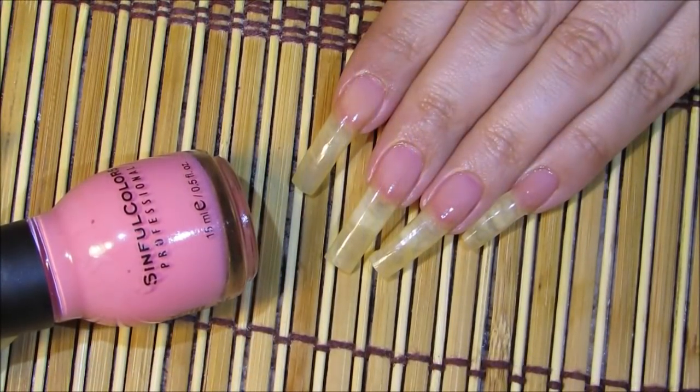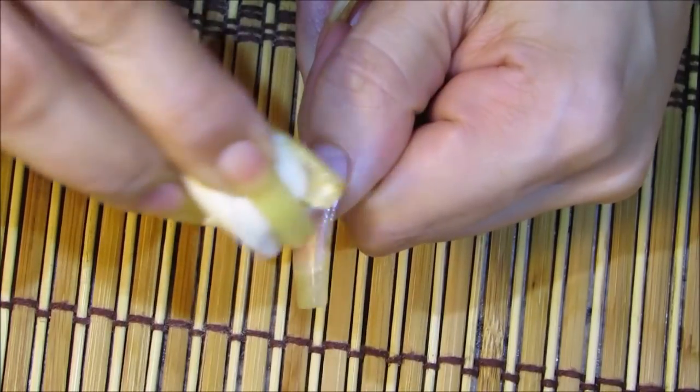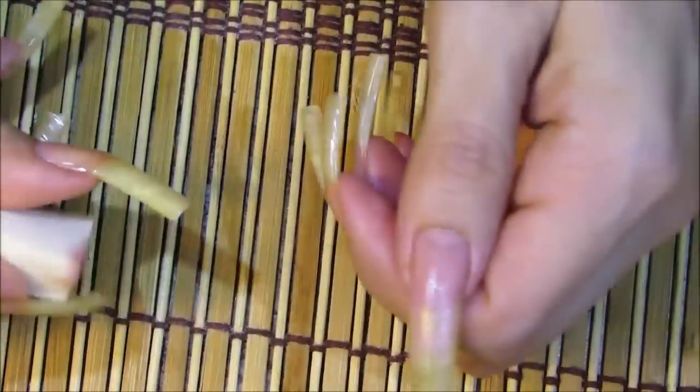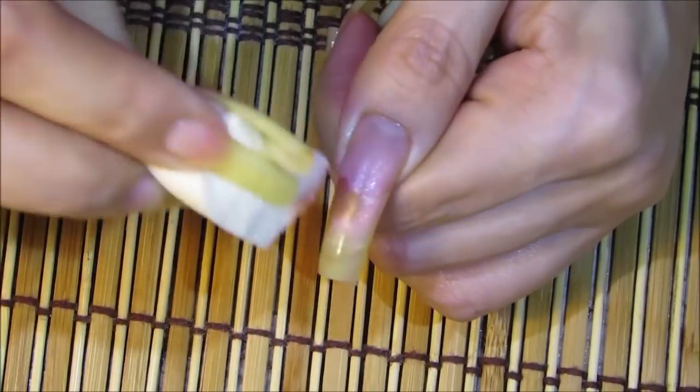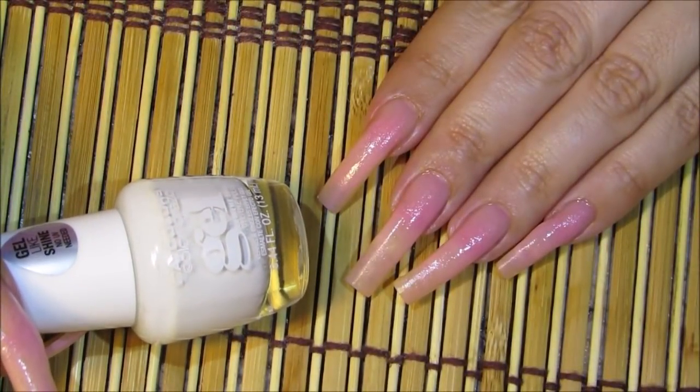I'm going to be sponging in the Simple Colors pink nail polish with a makeup sponge over the bottom area of the nail. I'll show you a little bit later on why I sponge it instead of applying it directly. I'm going in twice with the sponging of this pink color.